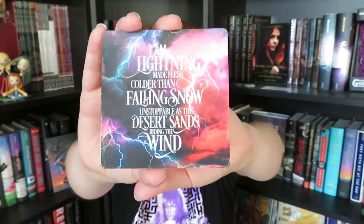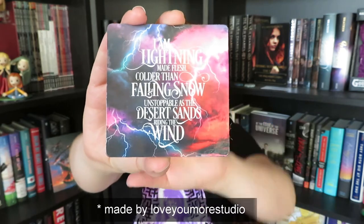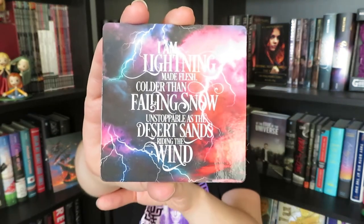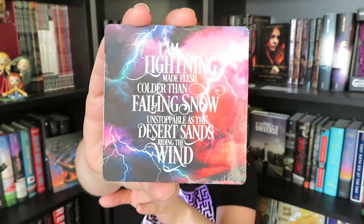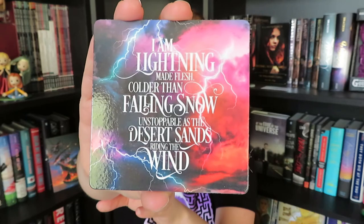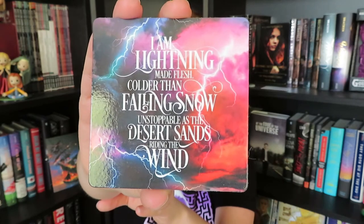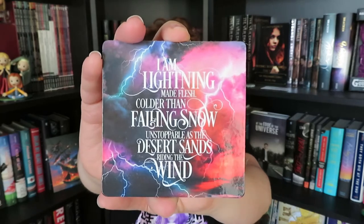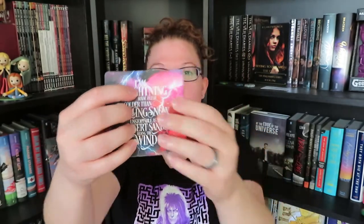The next item that we have here is a coaster. It says in our spoiler card that it is inspired by the book Roar — that is not one that I have read, but I think this coaster is gorgeous. It says: 'I am lightning made flesh, colder than falling snow, unstoppable as the desert sands riding the wind.' It feels sort of plasticky on the top, almost like it was laminated, and then there is a cork backing, which is great.